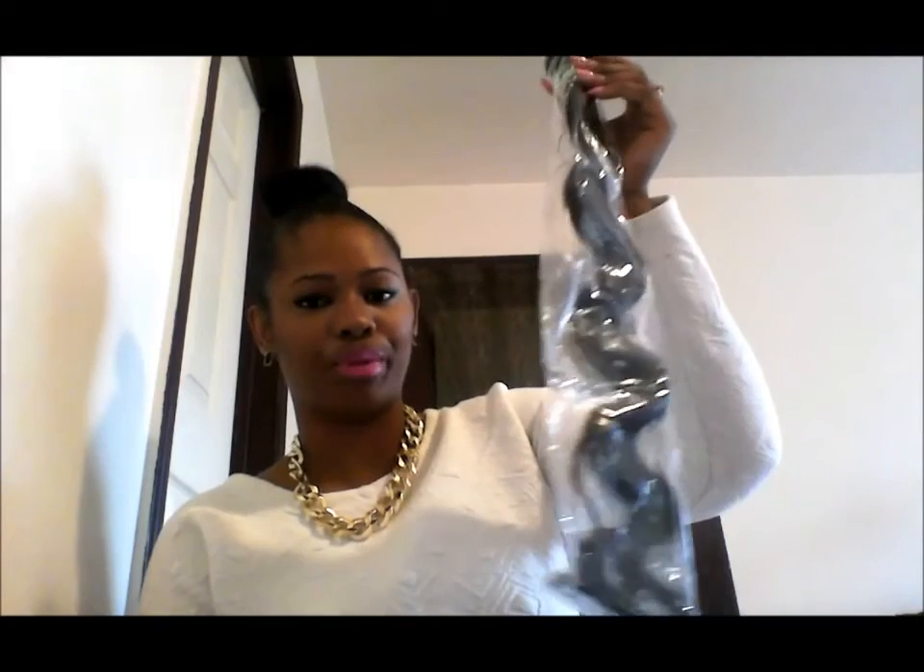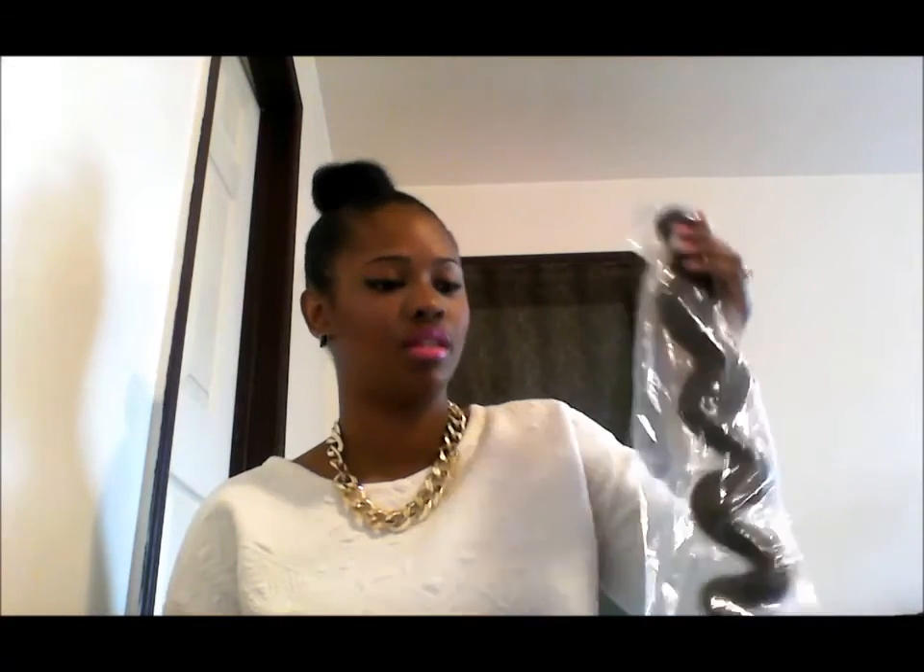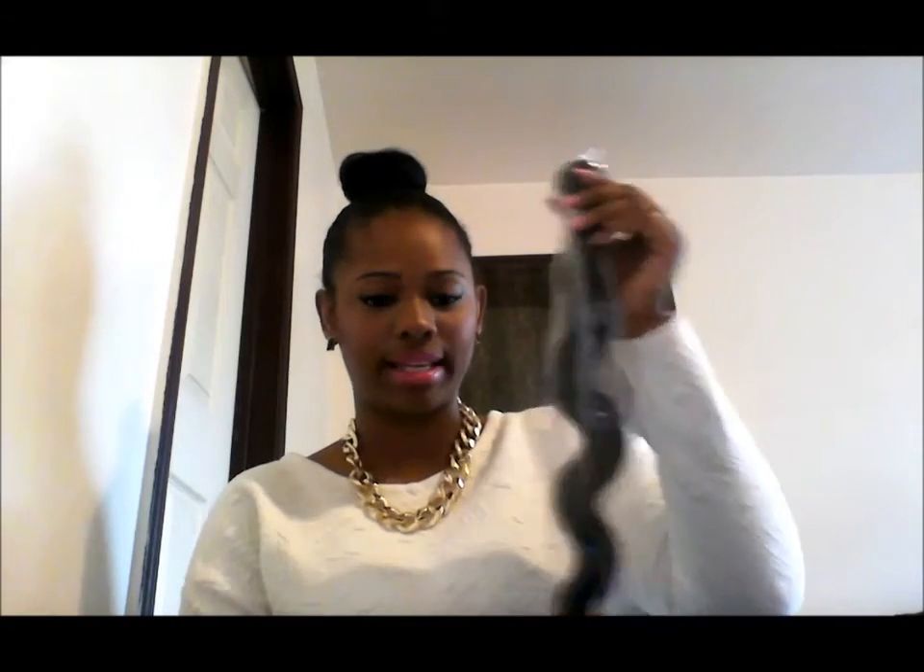It comes in a package like this — either DHL or UPS, takes about the same amount of time to come. I got five bundles of hair — five different bundles. I got a 26 inch, 22 inch, 20 inch, 28 and a 24, no particular order of course. So let's see what they look like.